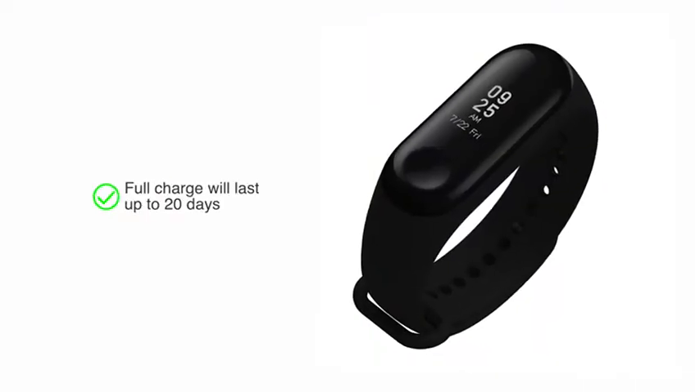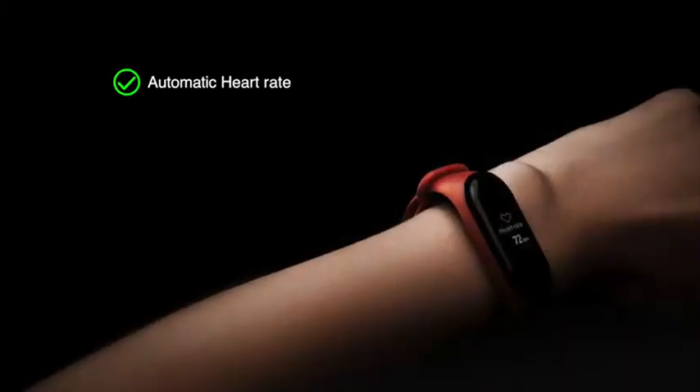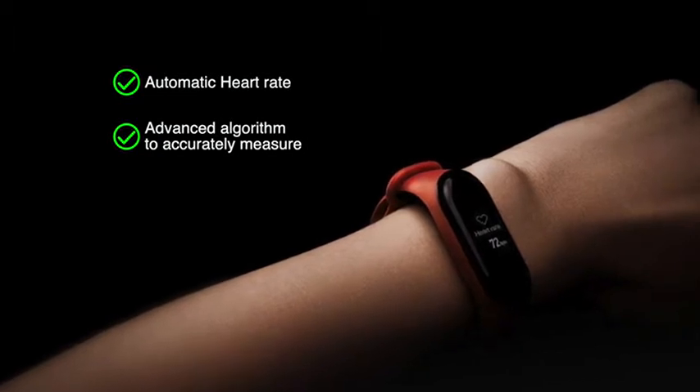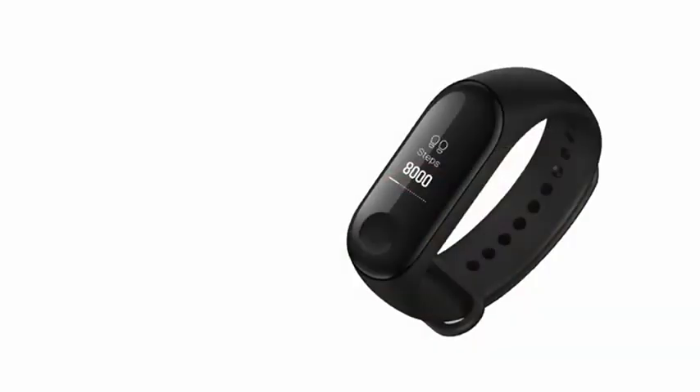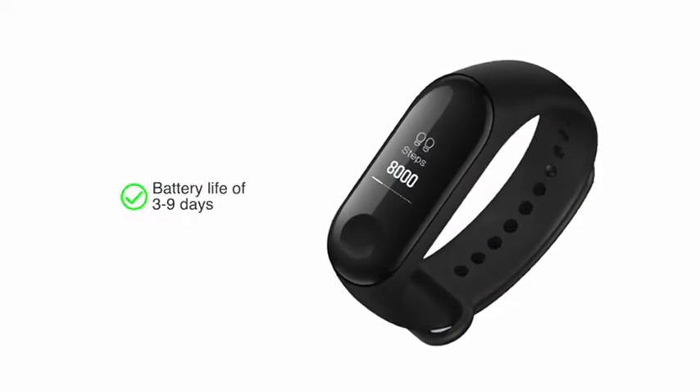A full charge will last up to 20 days when not using automatic heart rate. Automatic heart rate uses an advanced algorithm to accurately measure your heart rate and consumes more battery. When using this feature, the band will give you an expected battery life of 3 to 9 days.